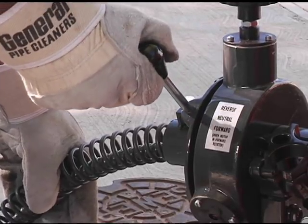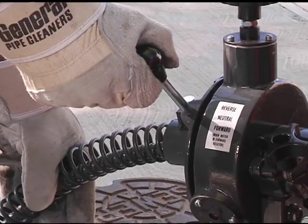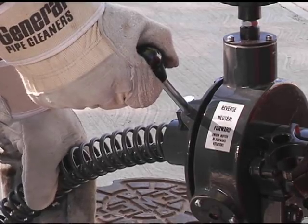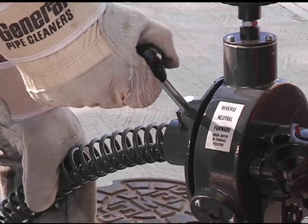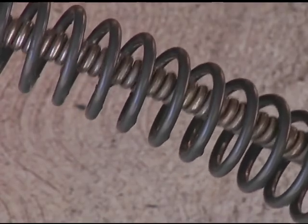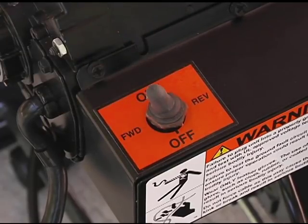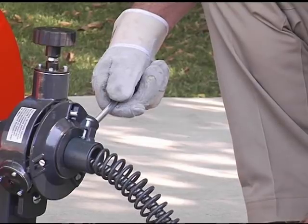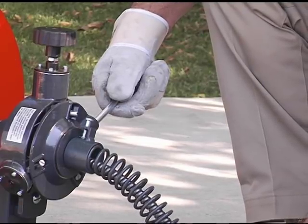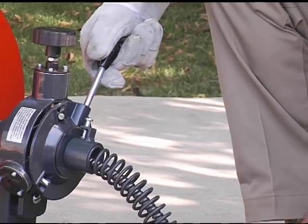When the cable reaches the stoppage, put the feed in neutral, then allow the cable to progress forward slowly, chewing into the stoppage as it goes. This slow forward movement will reduce stress on the cable while doing a more thorough cleaning job. Always keep the motor switch in the forward position, whether you are feeding cable into the drain or pulling it out. Use reverse only to release the cable if it gets stuck.